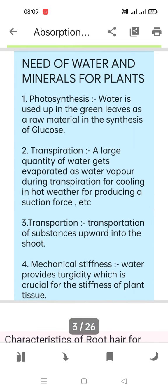Why do plants need water and minerals? For photosynthesis — just as a mother needs water to cook food, water is vital for plants too. Water is used in green leaves as a raw material in the synthesis of glucose, so it is a mandatory product required for photosynthesis.